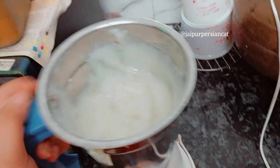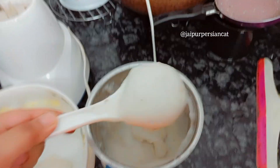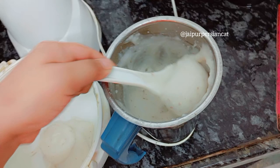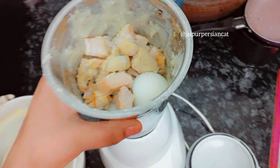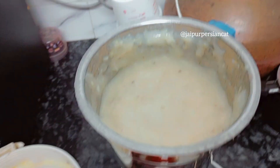Now we will remove it into a container. And in this way we will also mash the eggs. This is made into an egg and chicken paste.